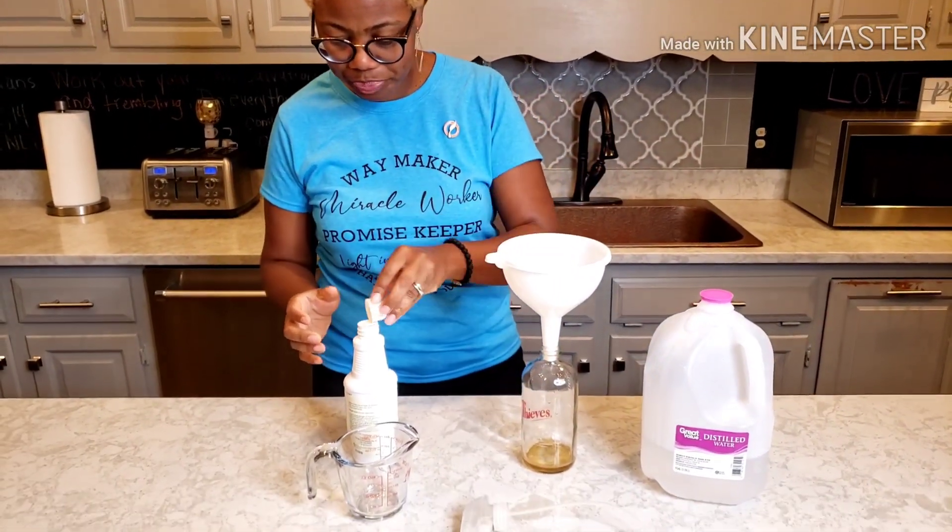Now if you want to add more essential oil, some people like to add lemon, citrus fresh, lavender, whatever you like. But I usually make my own wipes. See how this feels a little bit foamy? I'm going to use it to clean off my counters. That simple — going straight from here to my counter. You don't have to use that much. It gets everything done.